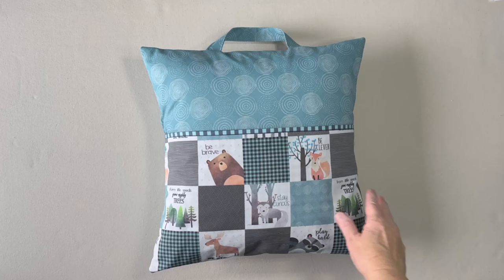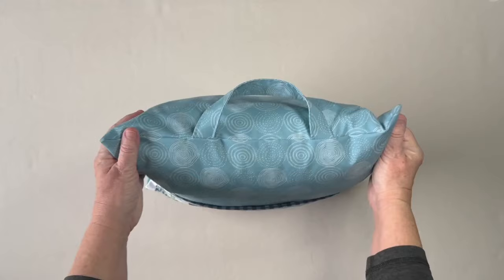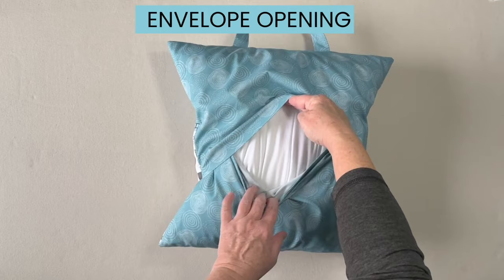The pillow has a pocket in the front to hold your book. It also has a handle so you can carry the pillow. The back side has an envelope opening so it's easy to take the pillow form out if you need to wash the cover.